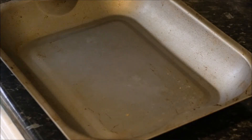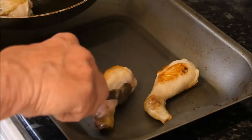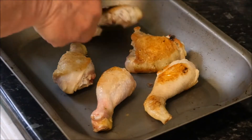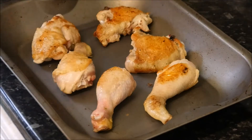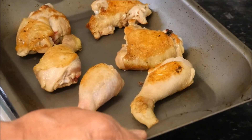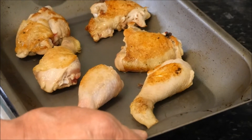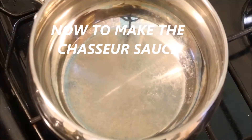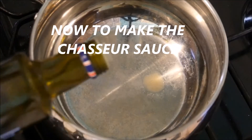We can take these and put them into a roasting tin, like so. Then these can go into the oven at gas mark 6 for about 20 to 30 minutes until they cook right through. On to the hob with another pan — to this we add some cooking oil.